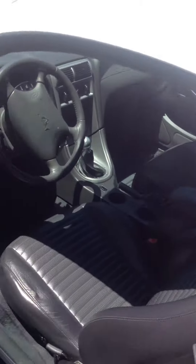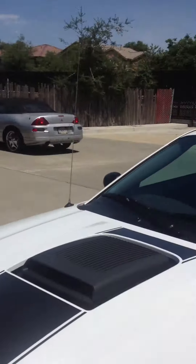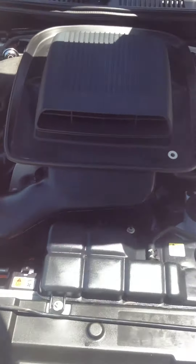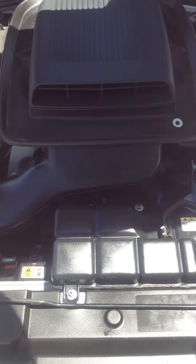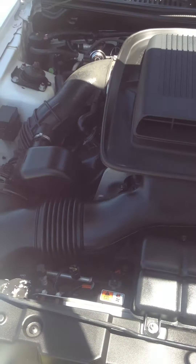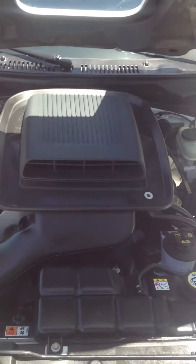Let's go take a look at the engine. Go ahead and open that up for you guys — you're basically going to hold and pull towards yourself to open that. And here we have the beauty of the car: the engine. As you can see, very well taken care of. All original stuff here.